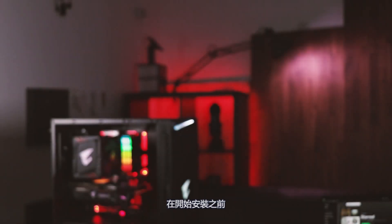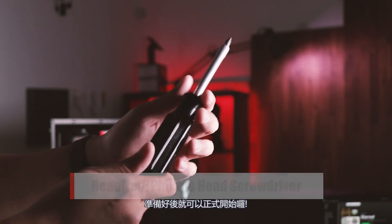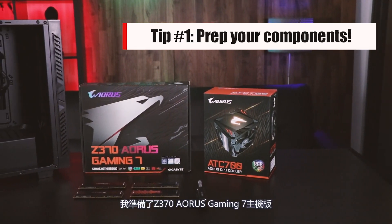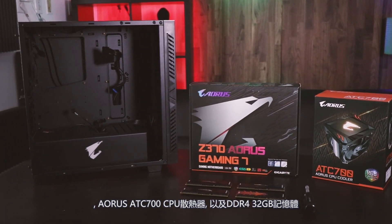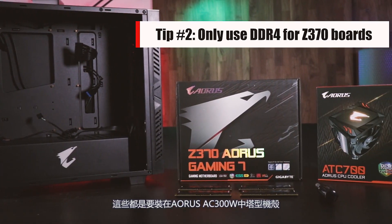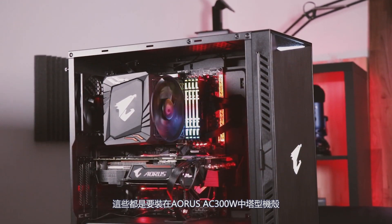Before we begin, you're going to need a Phillips head screwdriver to complete the installation. The first thing you're going to need to do is gather all of the required components. I'm grabbing a Z370 Aorus Gaming 7 motherboard, an Aorus ATC700 CPU cooler, and 32GB of DDR4 RAM. All of this will be going inside an Aorus AC300W mid-tower case.